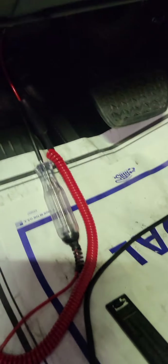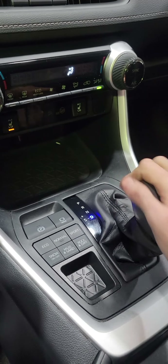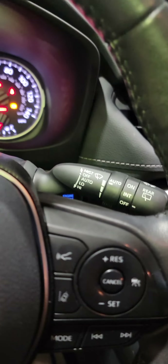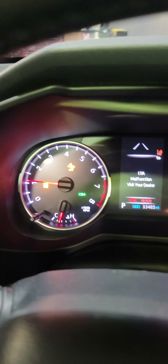I kept getting a trouble code for a brake switch. One thing that I figured out: with the wipers off you can start the vehicle and I can shift into gears. But when you turn the wipers on, I get all the warning lights. Wipers would not work at all. With the wipers on and pressing the brakes, I can't shift out of gear, no matter what you do.